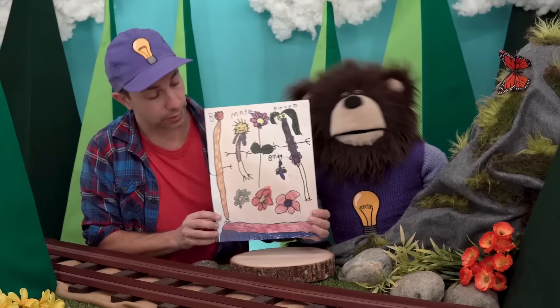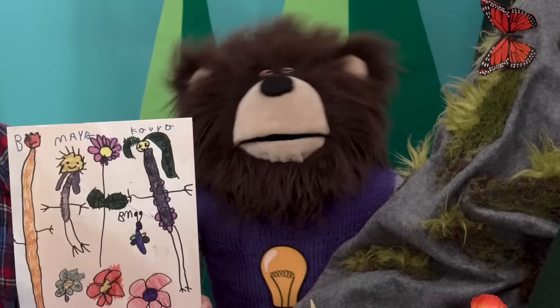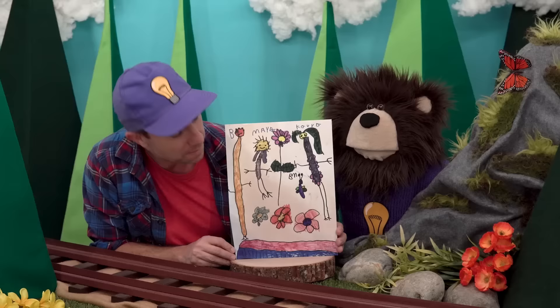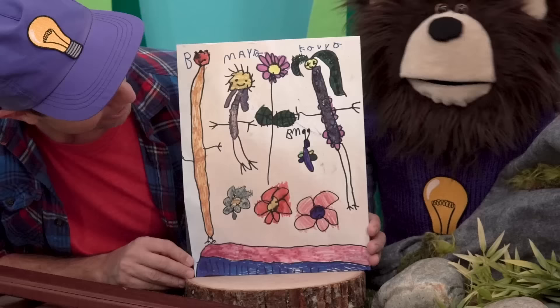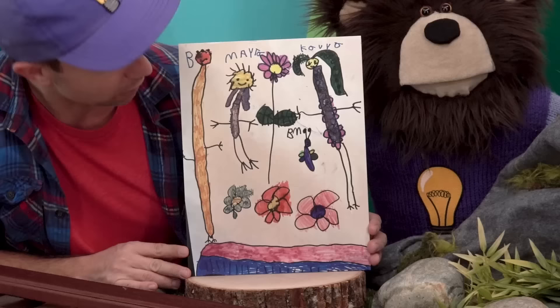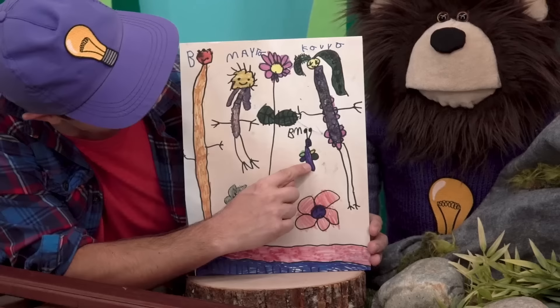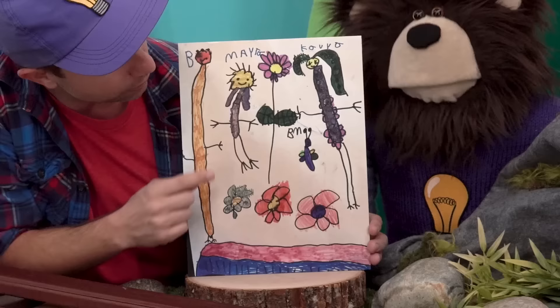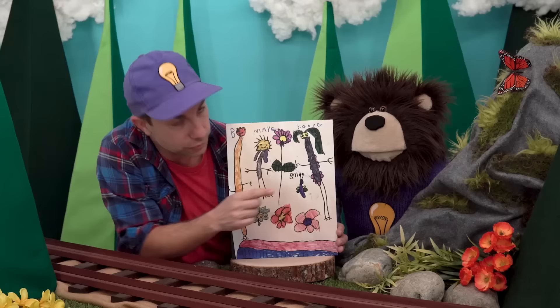Our last piece of art we're going to share today was sent to us by a family who lives in Georgia. A really cool kid named Kavya made this Maytard. Kavya, I love all the colors that you used in your art. I see me, B, and over here is Mr. Butterfly, and Mayta — look, there you are with a smile on your face. And look, way over here, Kavya drew herself. Kavya, thank you for sending us this magnificent Maytard.